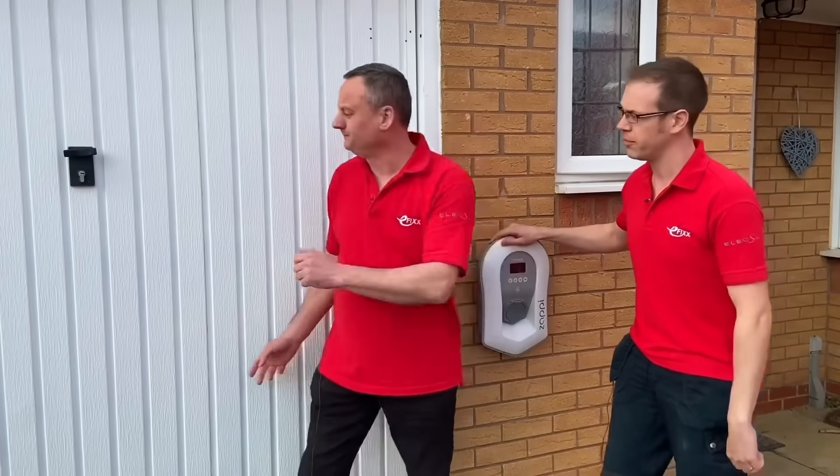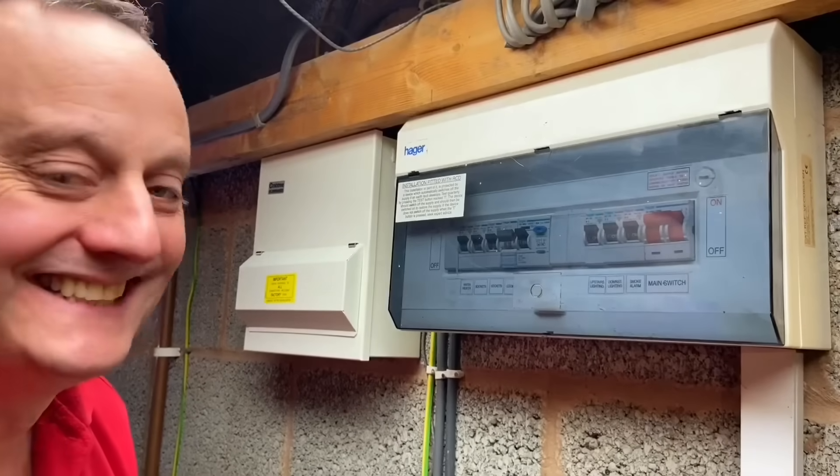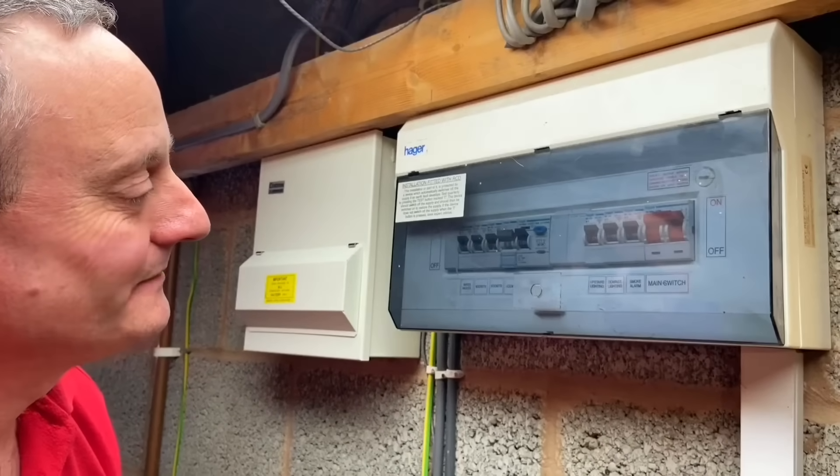Shall we crack open the garage door and have a look? So you've brought me inside now, Gary, into this nice cosy garage, and we're having a look at the mains end of this installation.